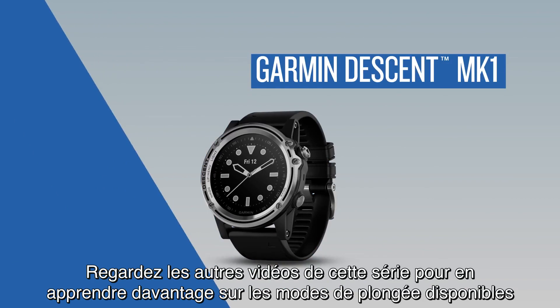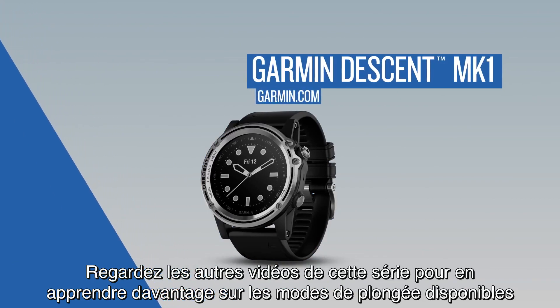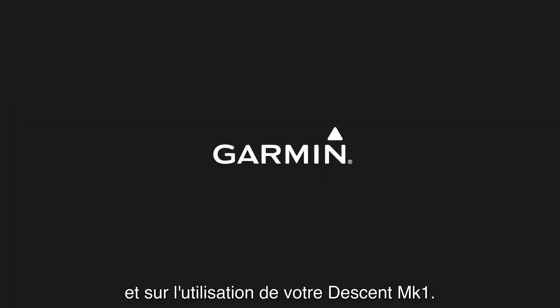Thanks for watching. Watch the other videos in this series to learn more about the available dive modes and using your Descent Mark 1.